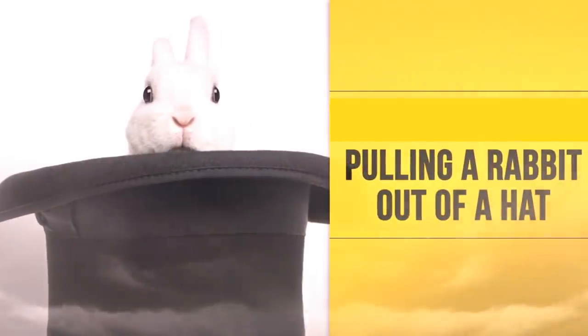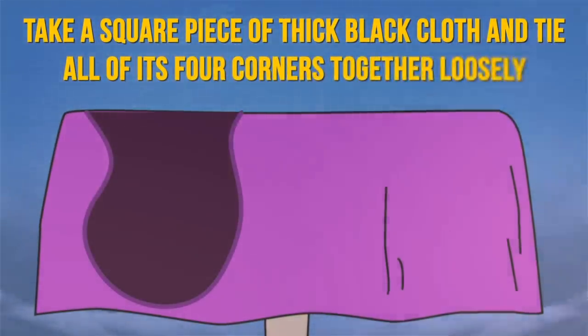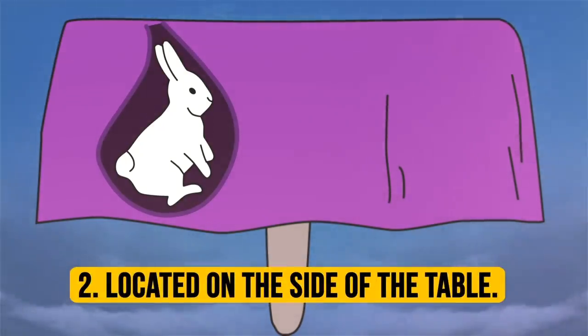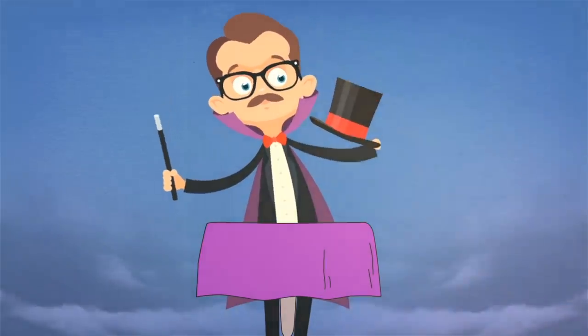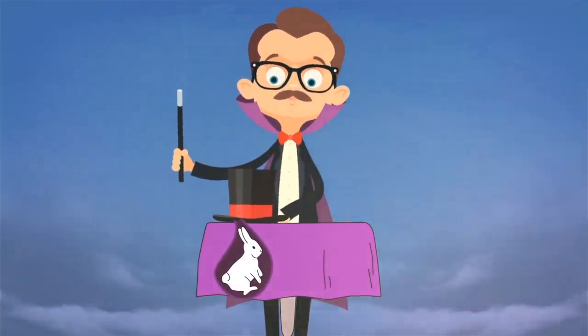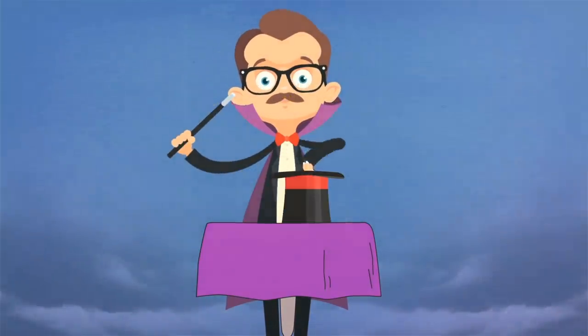Pulling a rabbit out of a hat: you'll need a rabbit, a tablecloth-covered table, a piece of cloth, and a top hat. Take a square piece of thick black cloth and tie all four corners together loosely, then place a rabbit inside this improvised sack. Hang the sack on a hook on the side of the table facing you during performance. Arrange the tablecloth to prevent the audience from seeing the sack. Show the top hat to demonstrate there's nothing inside. Put the hat on the table with the opening facing the table surface. Using inconspicuous movements, lift the hat quickly by the brim and put the sack underneath. Make some conjuring movements, then remove the hat and reveal the rabbit.